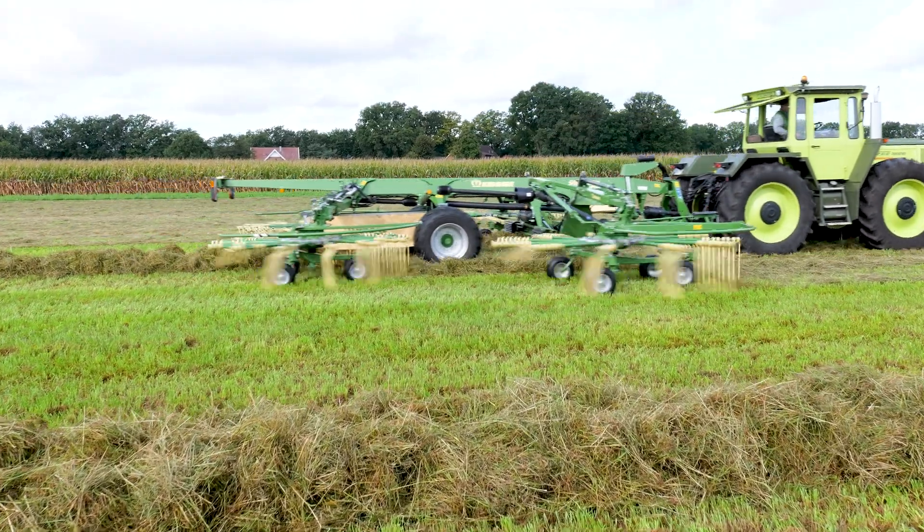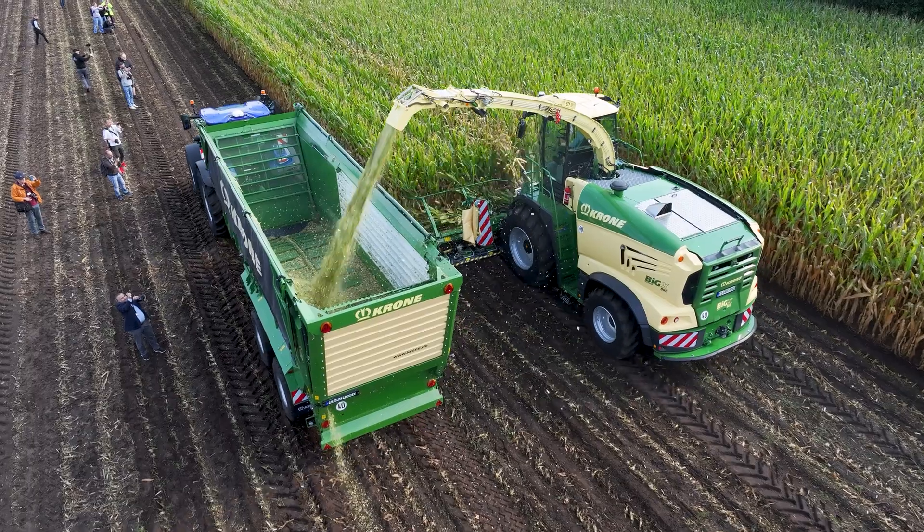Hello everybody, my name is Dani Wüther. I'm a product specialist for forage harvesters at Krone. I would like to tell you something about our new forager.